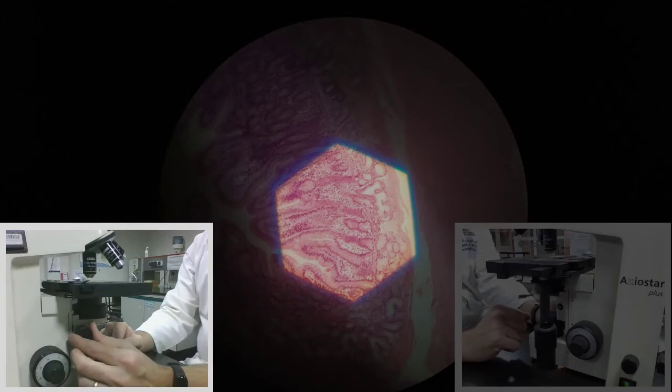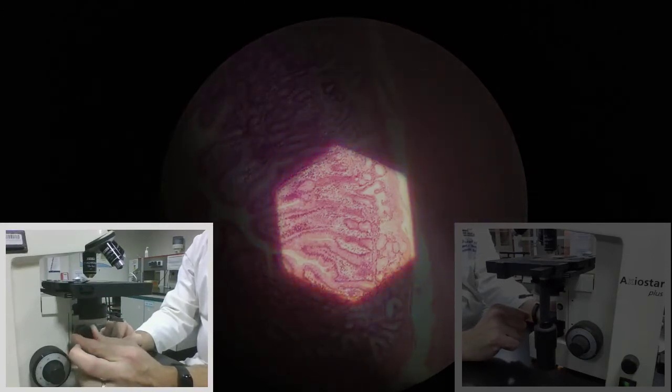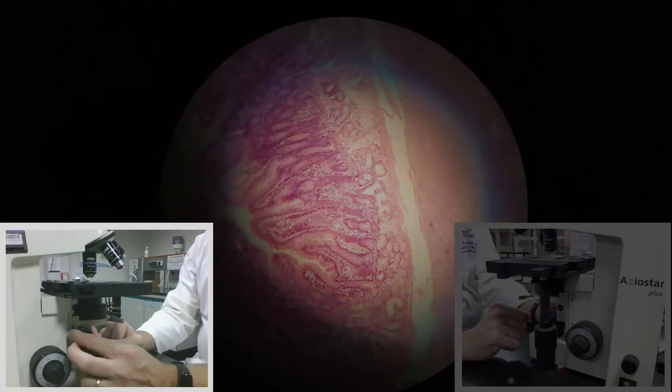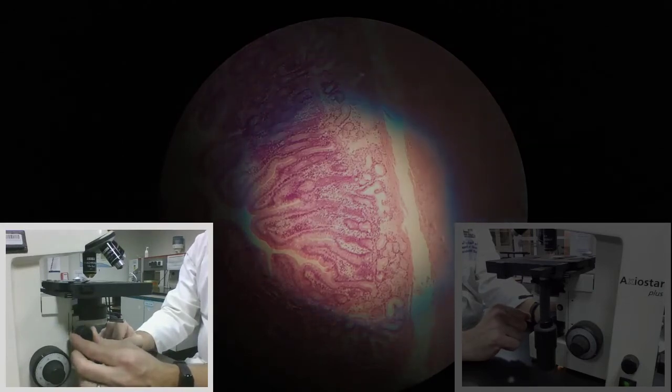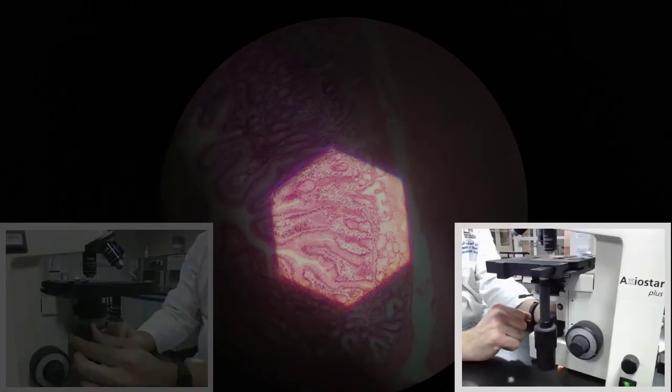The sharpness of those edges is controlled by the condenser focusing knob. So the condenser focusing knob allows me to get the condenser into focus. When it's out of focus, I'm going to use the condenser focusing knob to get it back into focus, turning it until I see sharp edges on this shape.